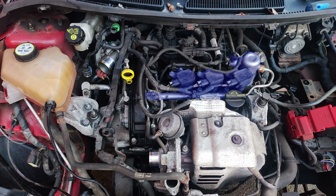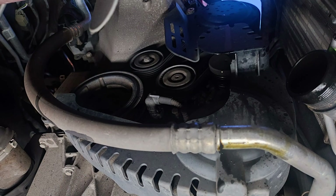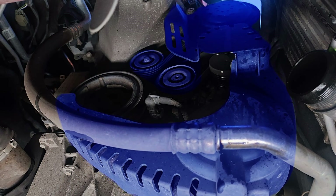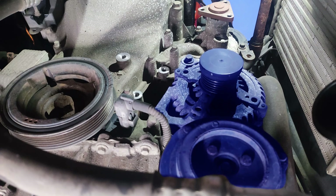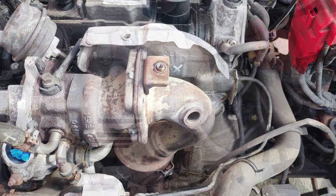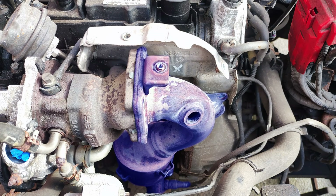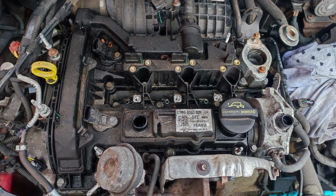Remove coil packs, fuel rail and high pressure fuel pump. Now the V-belt cover, V-belt, tensioner and idle pulley need to come off. Remove the alternator and move the air conditioning compressor to one side. Remove the catalytic converter heat shield and then the catalytic converter. Remove the starter motor. Remove the rocker cover.